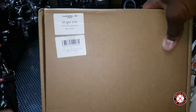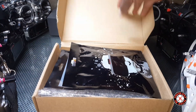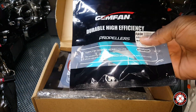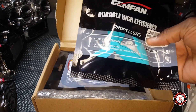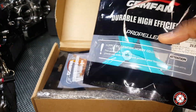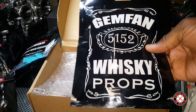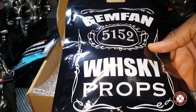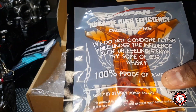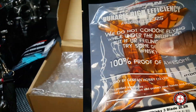Let's open this up and see what's in the box. We got some Gem Fan 5152 props — looks like they're baby blue. We got another set of props, these are Gem Fan 5152 whiskey props, and these look like they might be the exact same props just in a transparent whiskey color.